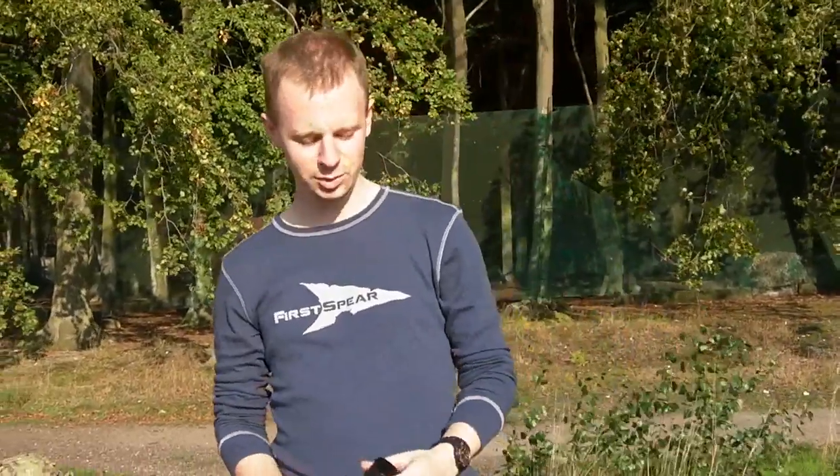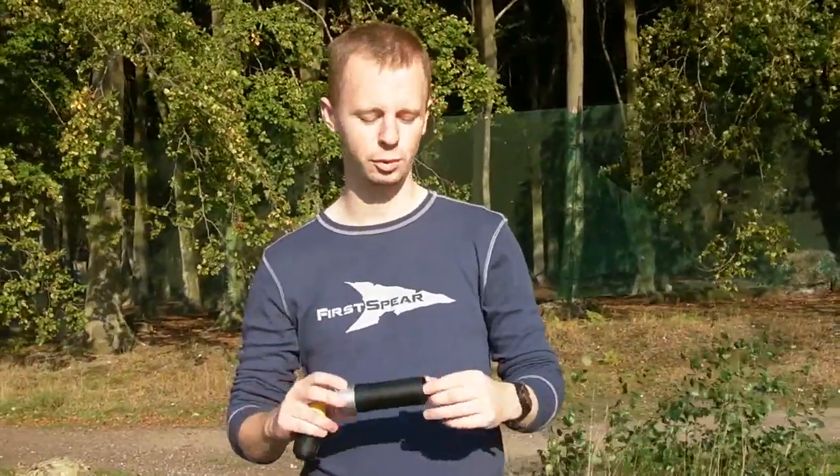Hi there everyone, my name's Chris, welcome back. Today we're going to be taking a look at the TAG 40mm rounds from Aerosoft by Aerotechnics. It's a Russian company and they came out with these quite recently. They're pretty much quite a game changer as far as airsoft is concerned.